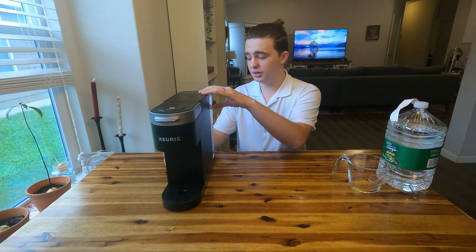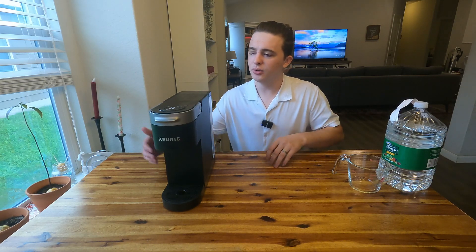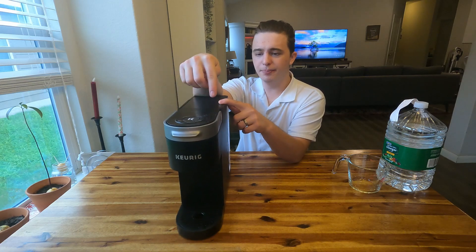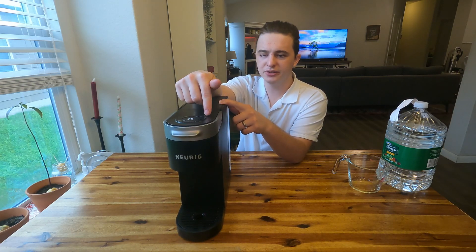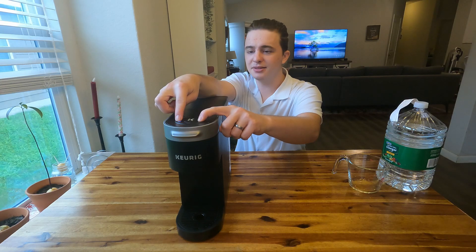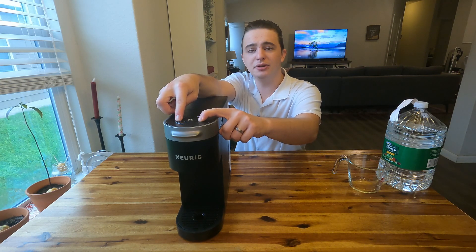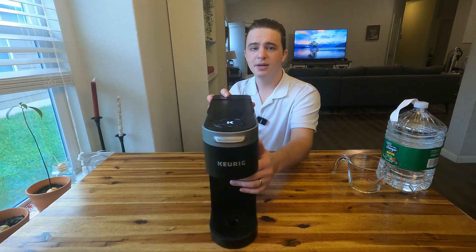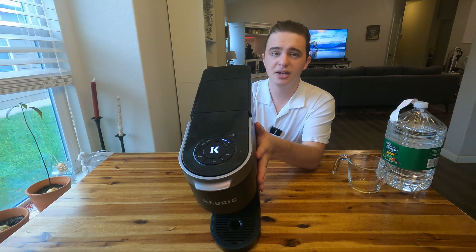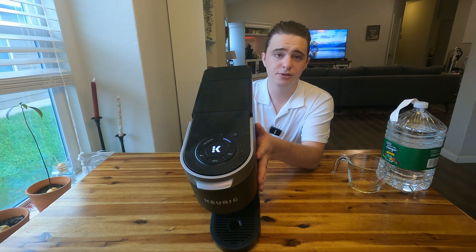Now that you have the solution in the back reservoir, make sure the machine is off — just check the power button up top. Then hold the 8 and 12 ounce buttons at the same time for three seconds until the D-scale light comes on. The K button should be flashing and the D-scale button should also be flashing.